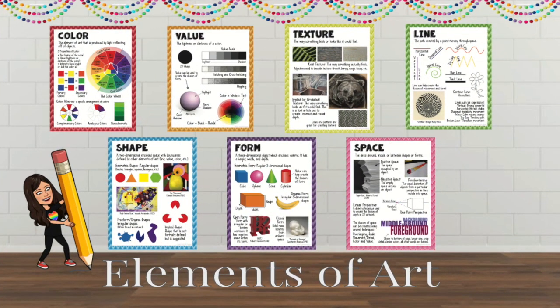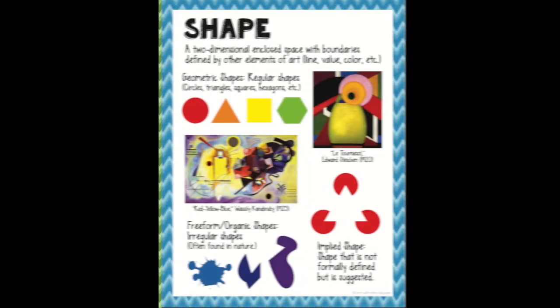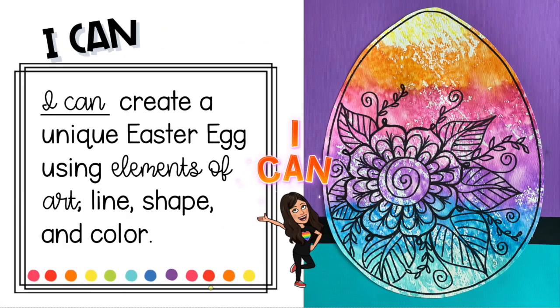The elements of art that we will use in this video are line, shape, and color. Your I can statement is: I can create a unique Easter egg using the elements of art — line, shape, and color.